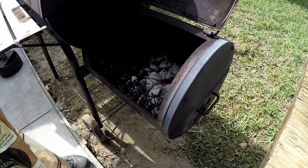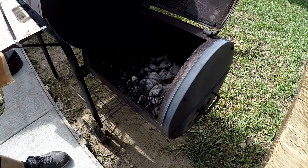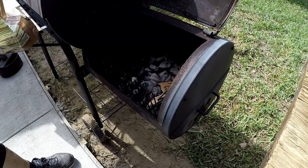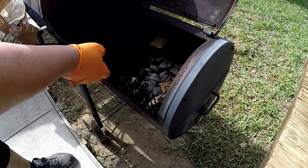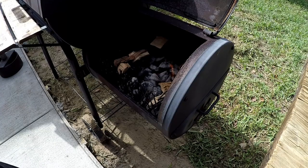I'm going to go ahead and add a couple pieces of pecan wood. Not going to use a whole lot here — just a couple of chunks like that. That's going to be our smoke. We might add a couple more pieces throughout the cook.